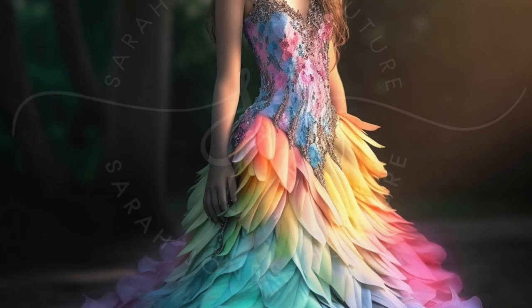The best way I can describe Tyvek is that it's a mixture between paper and fabric. After designing this dress with the help of AI, I showed it to my eight-year-old daughter and she loved it, asked if I could make it for her, and I said, well, I will try.